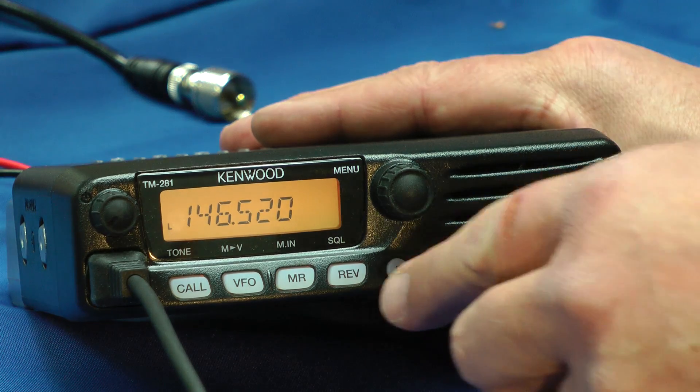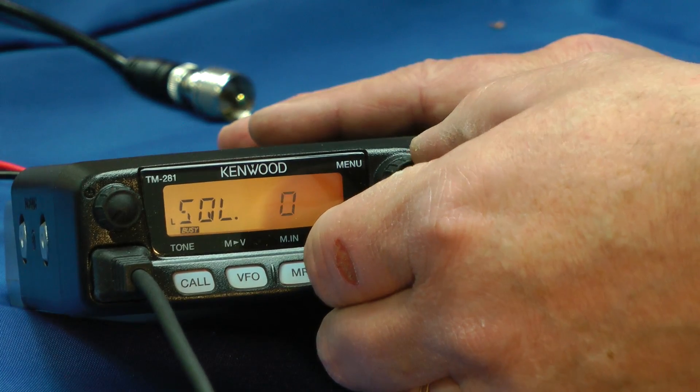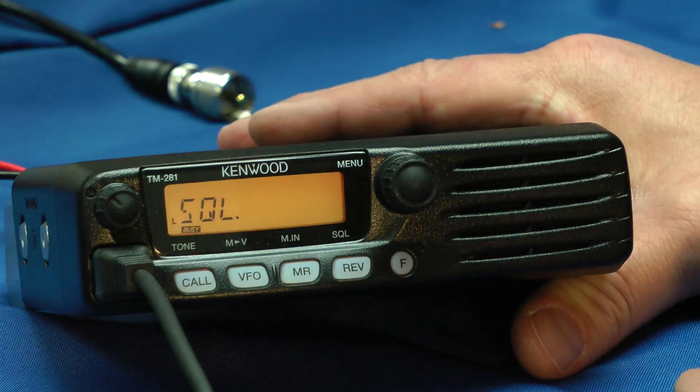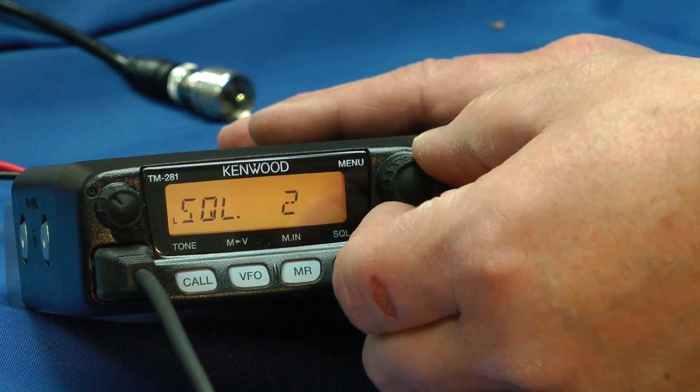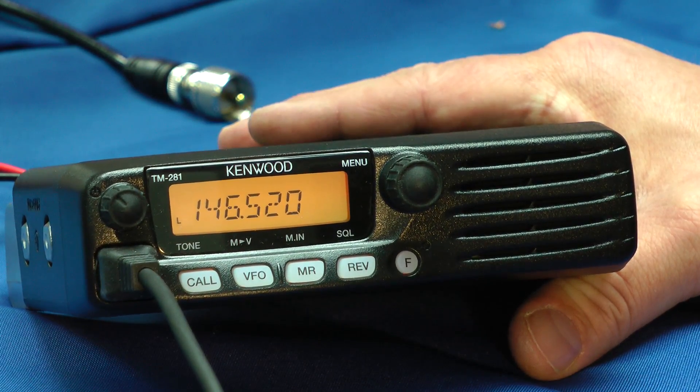Let's try just adjusting the squelch here. Press Function and hit the Reverse button — there's your squelch level. Volume control is over here. Hit the Function button and you're back to the VFO.